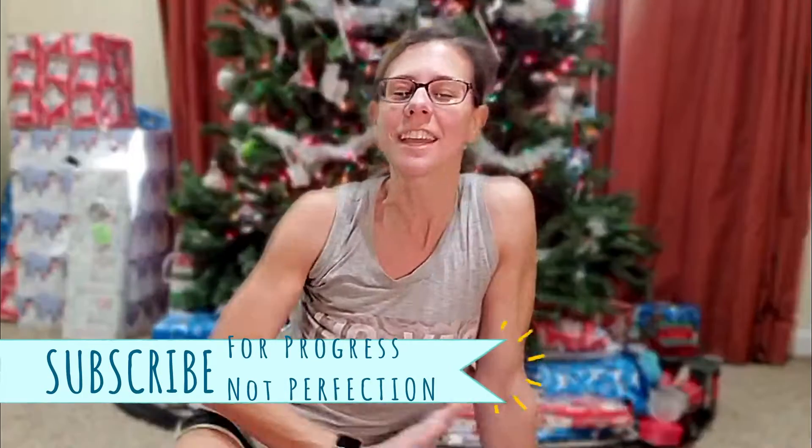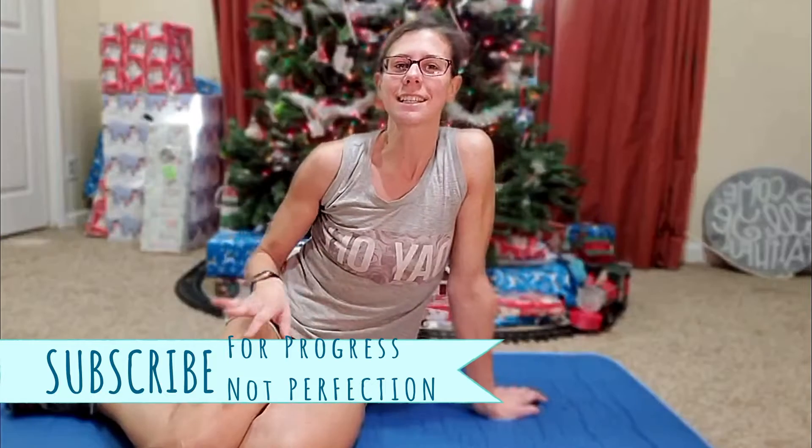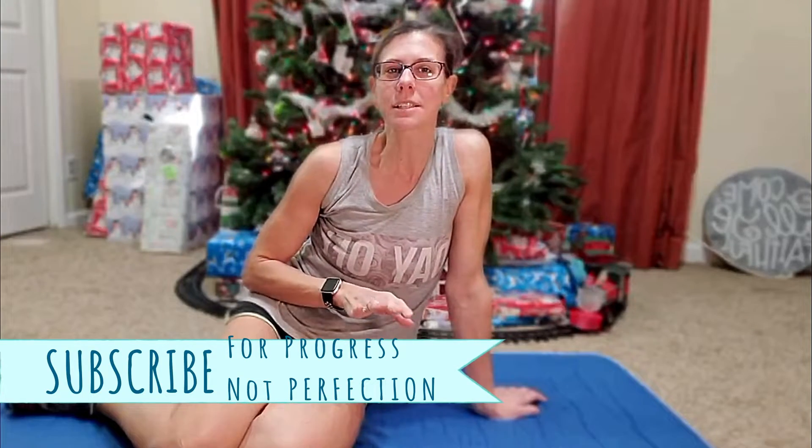Merry Christmas! Today is a great day to live a fit life. Even on Christmas, you can still get in a quick little workout this morning with me for 2 minutes and 20 seconds — after you've opened your gifts and before you head out for the day for a whole bunch of food.